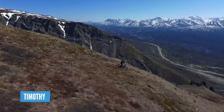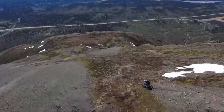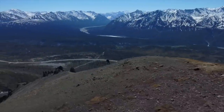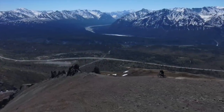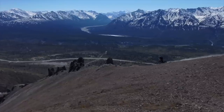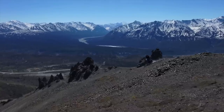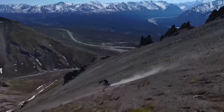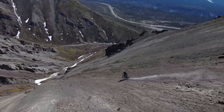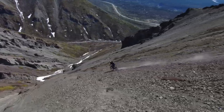Next, moving across the Atlantic — this is Timothy in the Talkeetna Mountains in Alaska, located between Anchorage and Denali National Park. This footage captures the early snow melts of the season — it's incredible. It looks like something out of an old New World Disorder movie. Some of those steep lines are pretty crazy to see being hit on an e-bike.